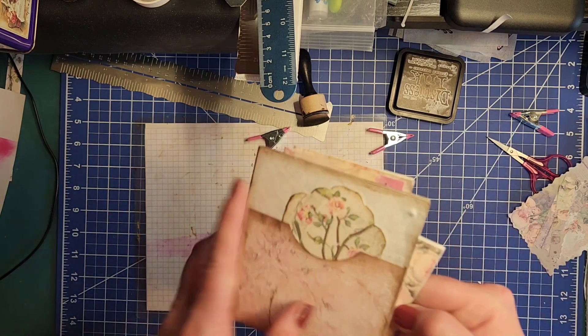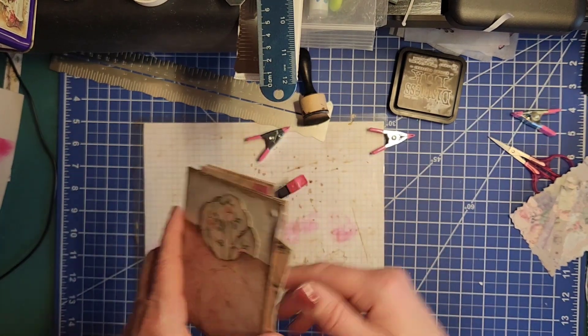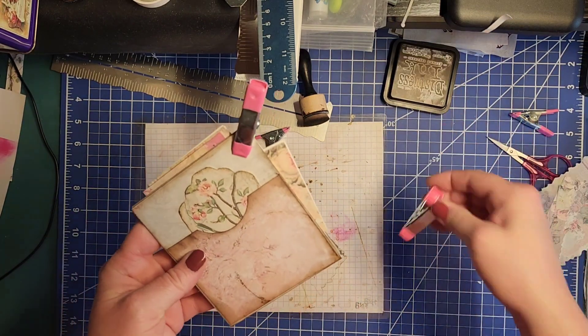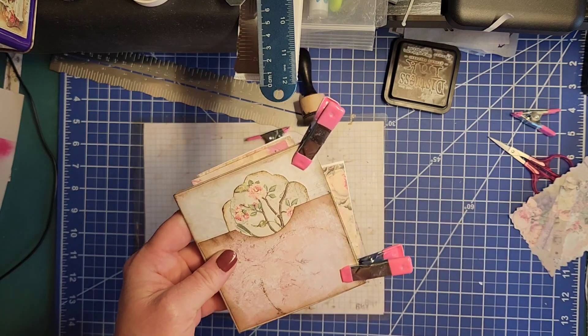I just wanted to pop on to show you the finishing touches after I've done this. I had this so that these were stuck into this — this is the thing that we made. The video actually went up earlier today.